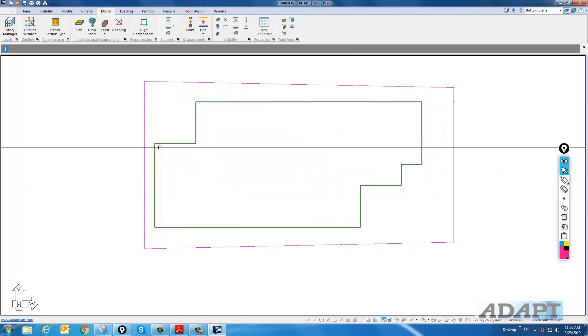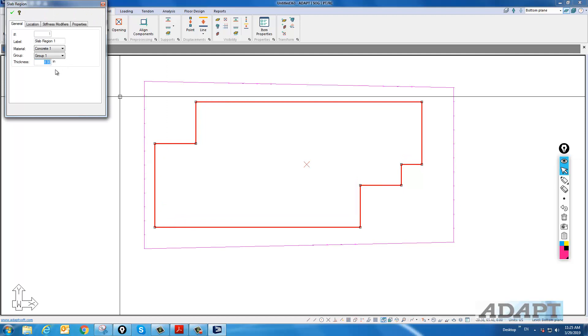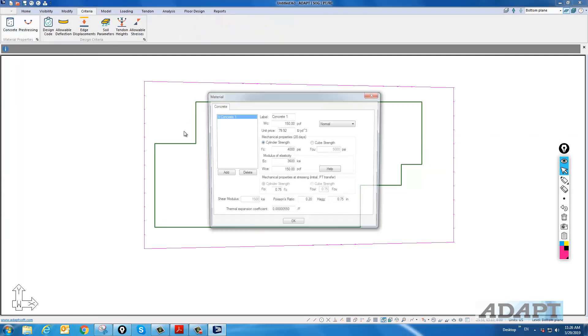The next thing we'll do is add post-tensioning. We're going to change the thickness — I'll double-click on the slab and set this to a 5-inch thick slab. Under Criteria, we'll change the concrete if needed. Here it's 4,000 psi concrete; I'll leave that as is.